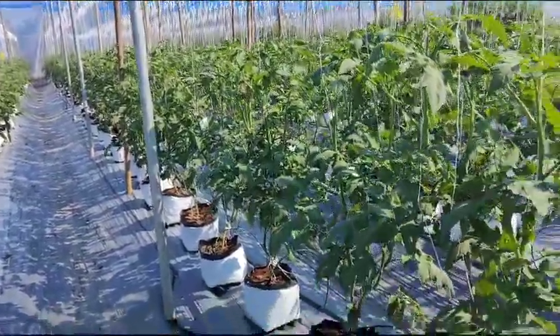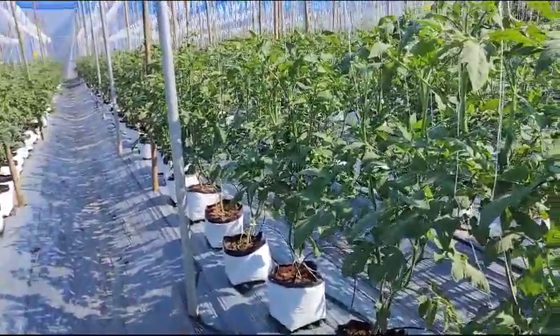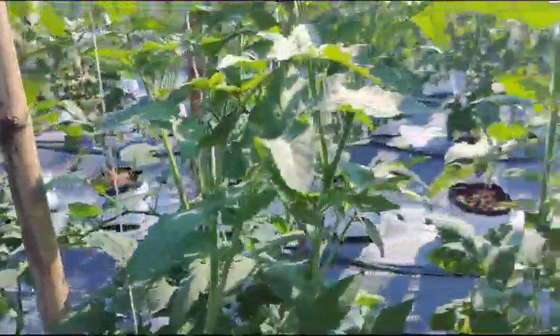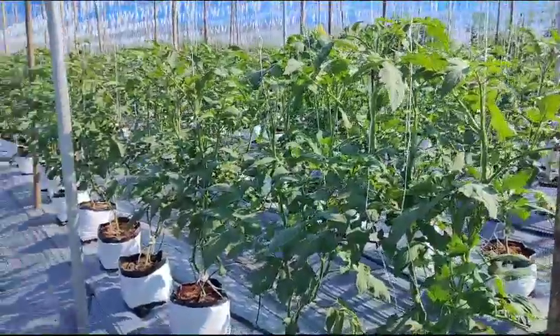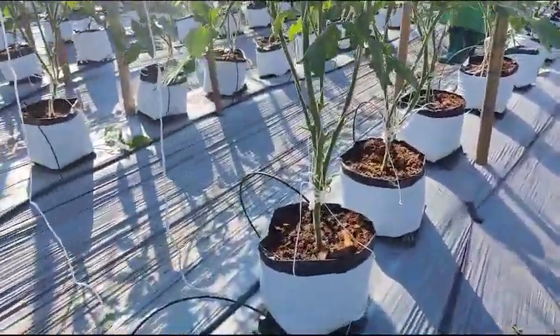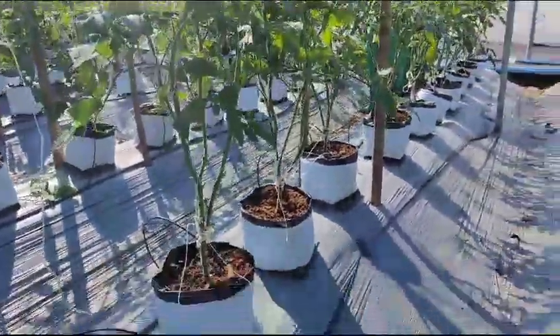Hi, good morning team. We are in the camp farm. You can see the fore shoot and pinching — how we have to do it. This is without pinching, what you have seen now. Since this morning we have done the pinching, you can see the openness of the plant after pinching.